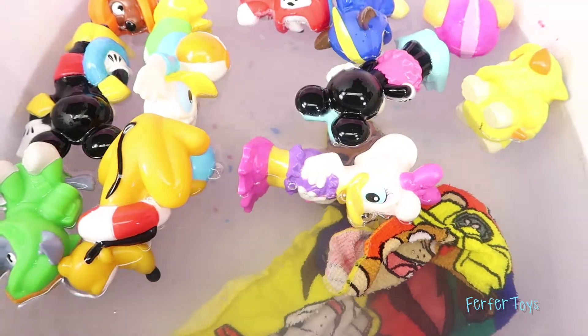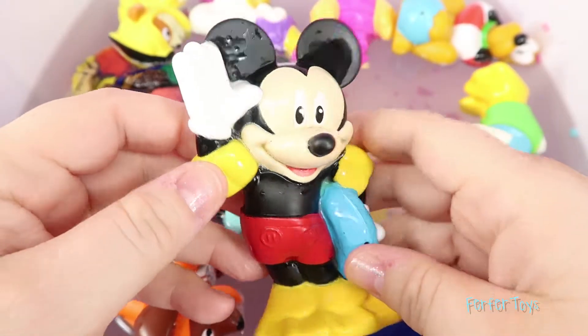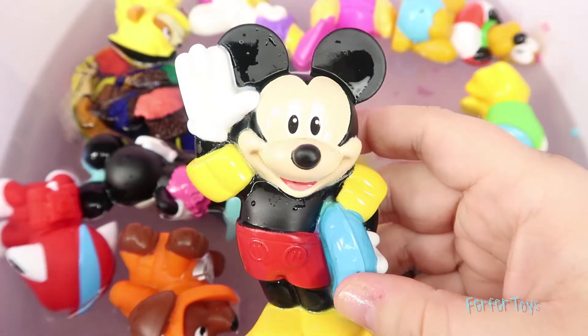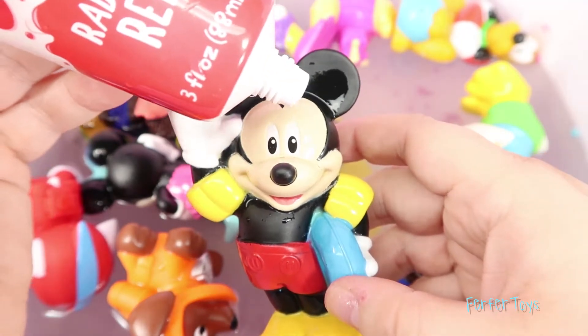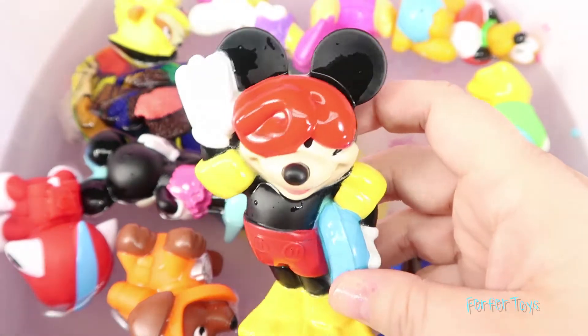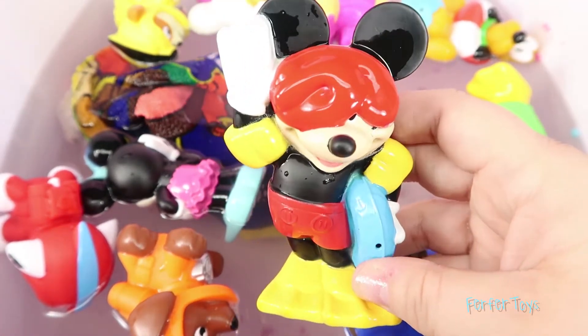Wow, this tub is crowded! Let's see who wants to get painted first! Okay, it looks like it's going to be Mickey! What color do you think we should put on him? His shorts are red, so maybe we should use red paint! Okay, here we go! I've got the red paint, let's put some on his face! Whoa, he is messy! Okay Mickey, it's time to get back into the tub!